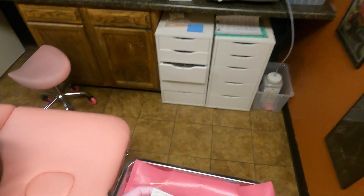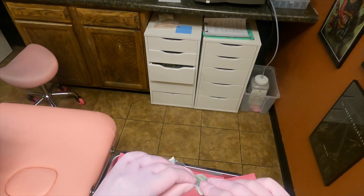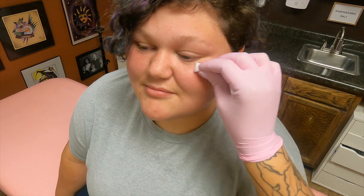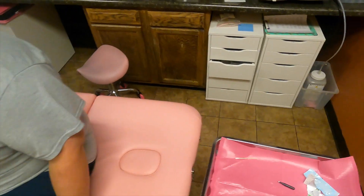Now, which side are we thinking for this one? With how you wear your hair, it's got to be that side — I don't want it to get tangled. Now I'm going to do some cleaning here. This is alcohol, which sometimes makes people's eyes kind of water when I'm cleaning near them. If it does, I'm so sorry, there's nothing I can do about it.